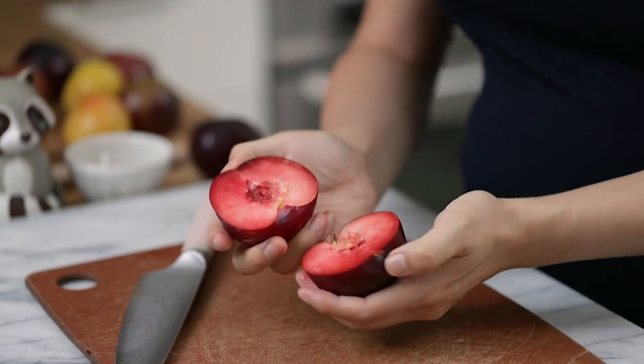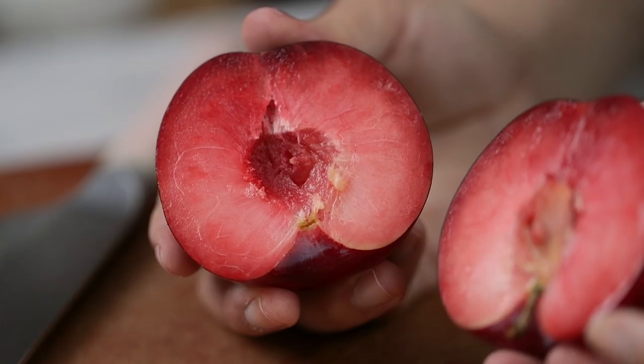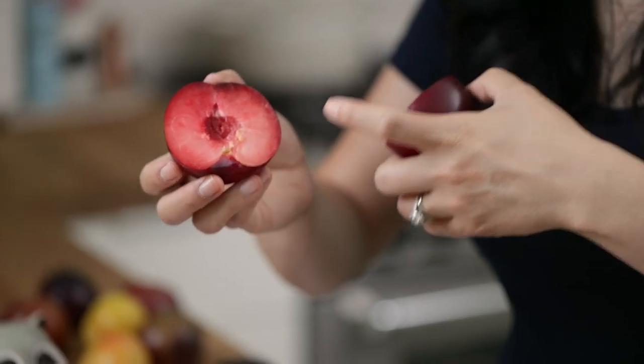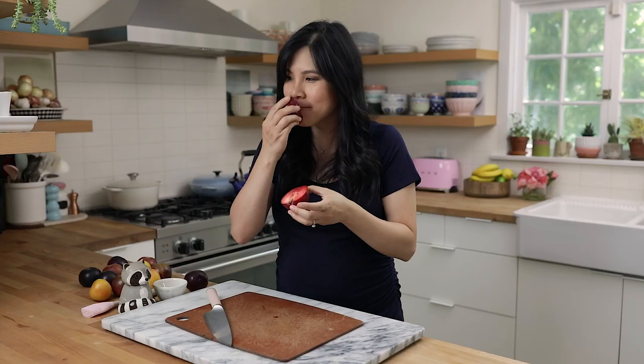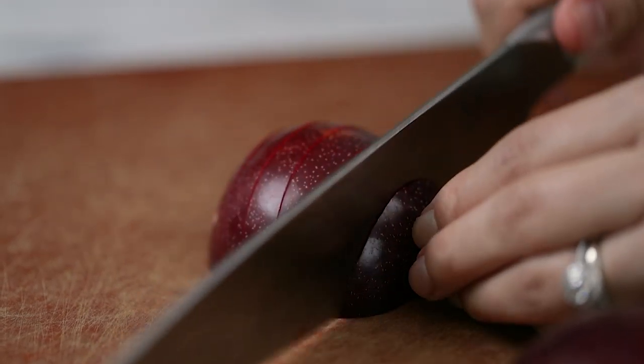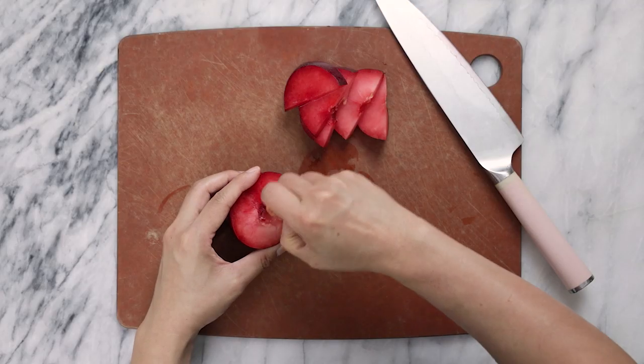Let's look at the inside — isn't that gorgeous? I love that ruby ombre color going on. I would say this shade of pink is my favorite color. Smells fresh. I want to eat this right now, but I'm going to slice it into pretty thick slices and then remove the pit.